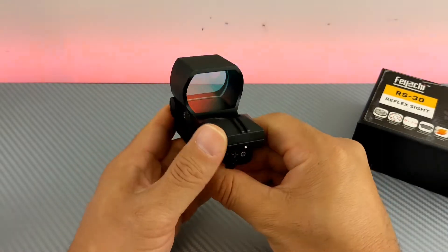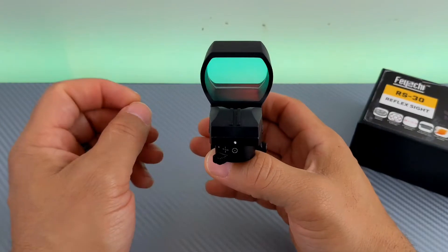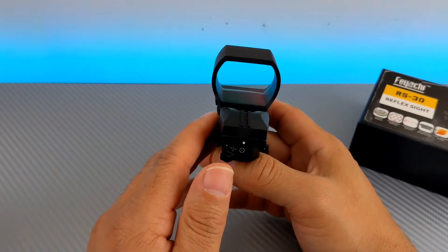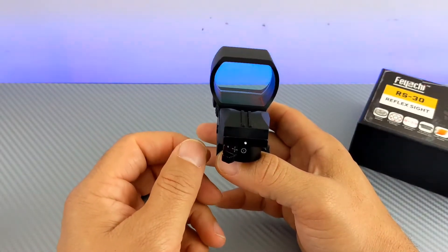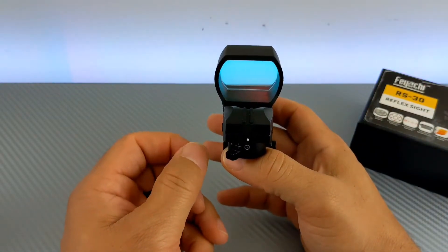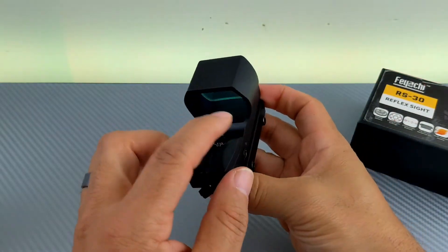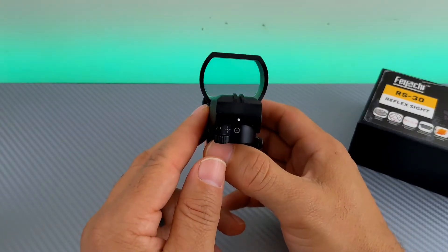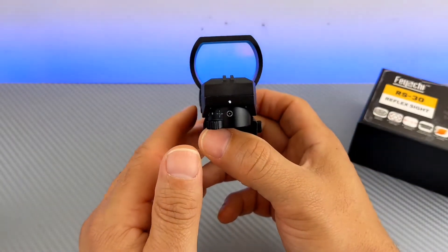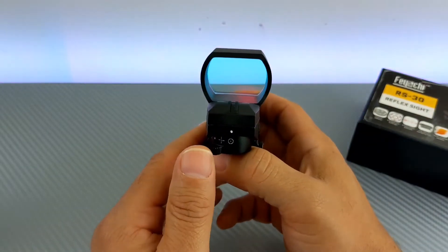When I was dialing in zero, I had the reticle co-witnessed with my iron sights. But before I had a chance to lock down the set screw, I noticed it was drifting a little bit. I held it really still, locked the small locking screw after making my adjustments again — but after moving the rifle around and looking back to see if it was still co-witnessed, it was not. It was off to the left or right; it seemed to always be drifting.